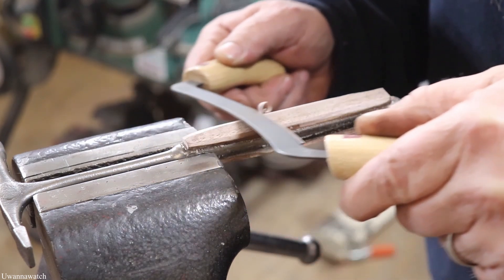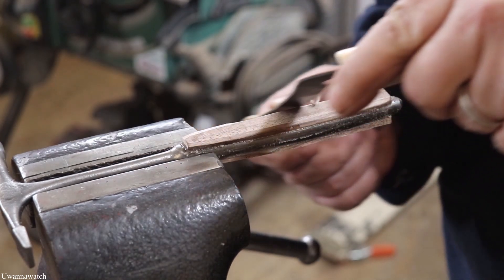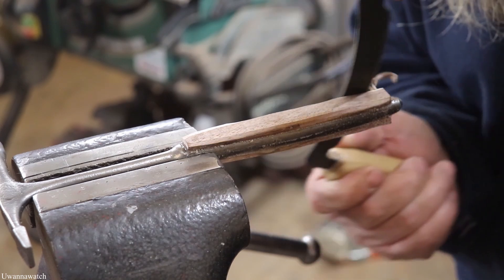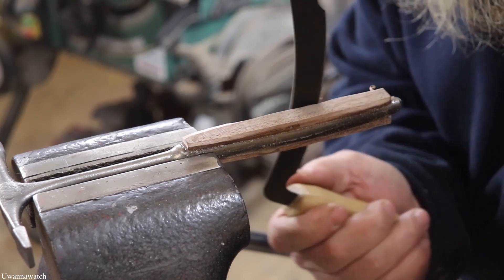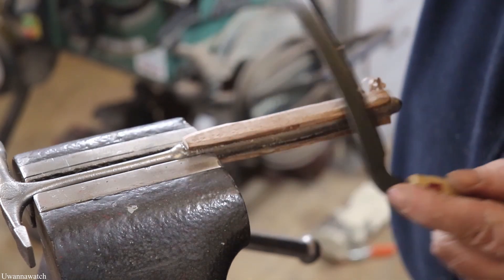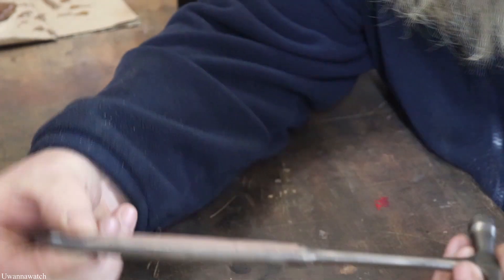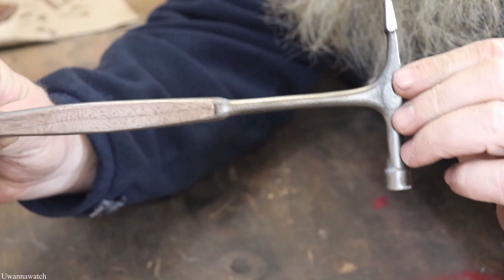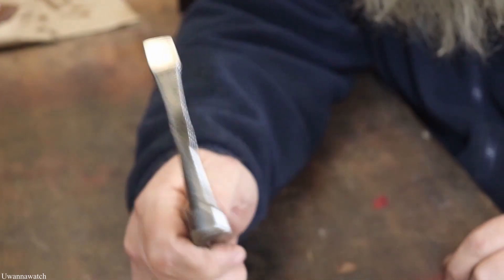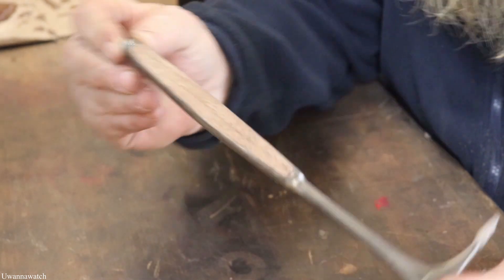We're just doing little bits at a time here — I don't want to get too much, and I don't want to get it into a funky shape. I'm going to try and keep it uniform as I'm doing this. So this is what we got so far — I think it looks pretty good. I wound up going with a streamlined look to it. I think it feels a little bit better in the hand because again, this is just going to be like a little tack hammer.